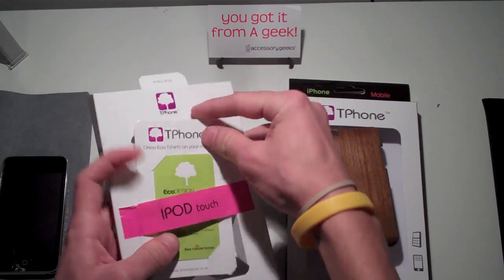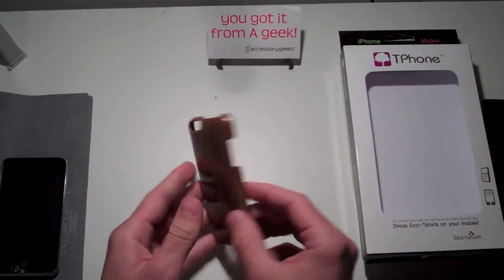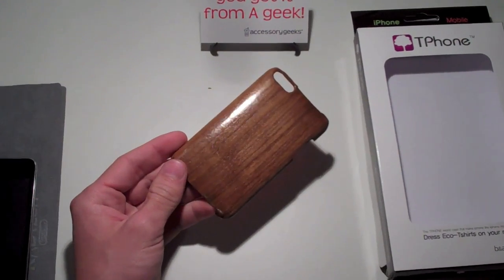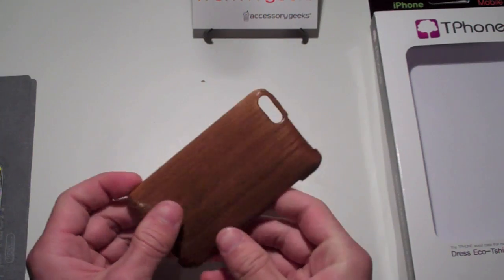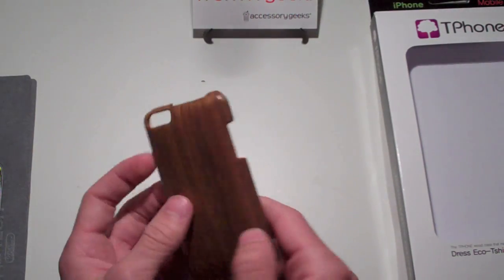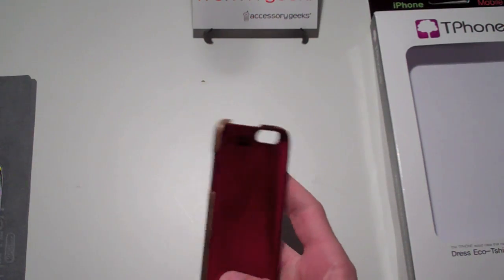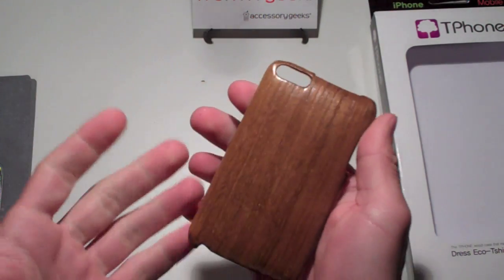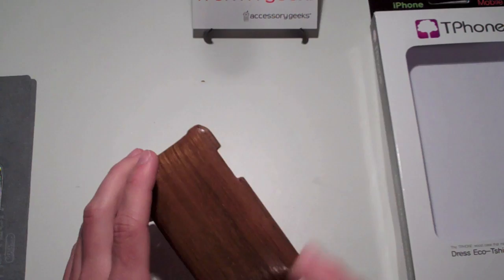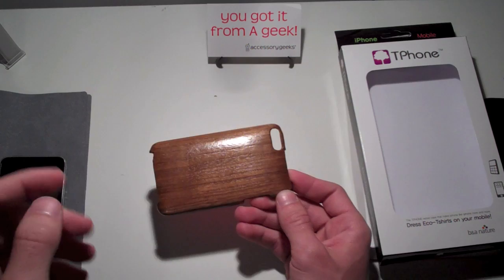Now, as you guys can see, this isn't like any other case you've seen out there. It is a one-of-a-kind type of case — it is wood. It is originally a low-plastic structure, but then it is coated with a piece of wood that is stretched and put around the case itself to make it have this knock-on-wood type of feel. Every wood case is going to be different because none of the wood is going to be the same, so every case is original.